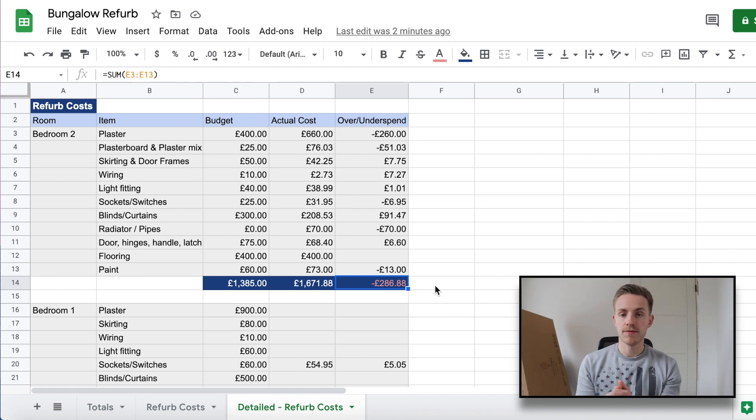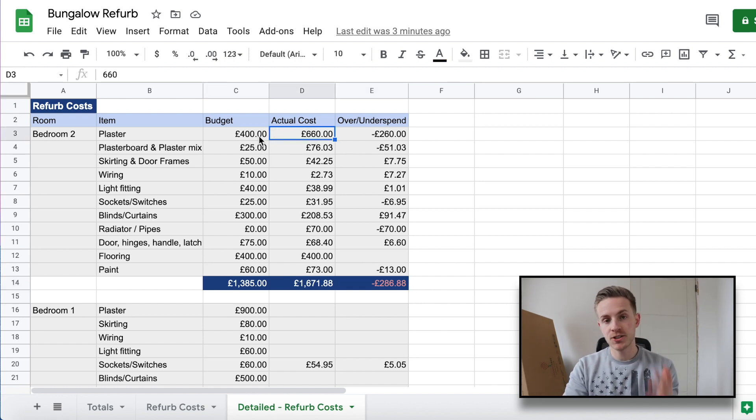Looking at the numbers — I've done a detailed cost breakdown for bedroom two. If I was looking at a new refurbishment I'd probably break it down per job overall, but here I broke it down step by step to work out a more accurate budget. Starting with plastering: I budgeted £400, thinking it would be a bit of remedial work and quick skimming. However, I quite severely under-budgeted — additional work came up and the total labor cost was £660. On top of that, materials came in at £76 against a budget of £25.